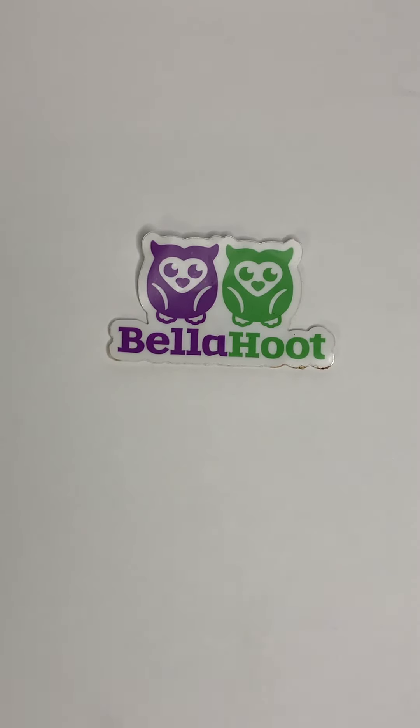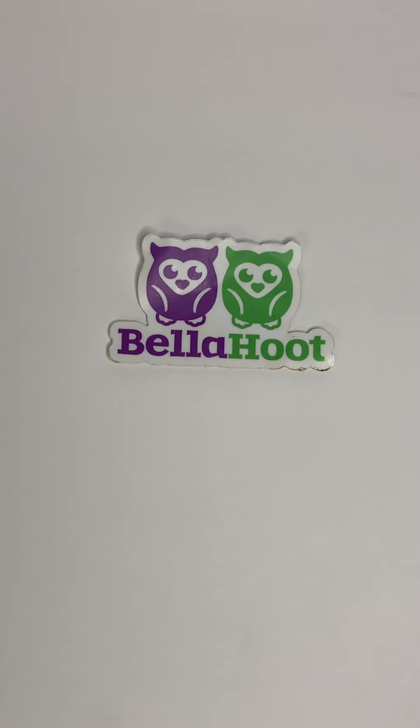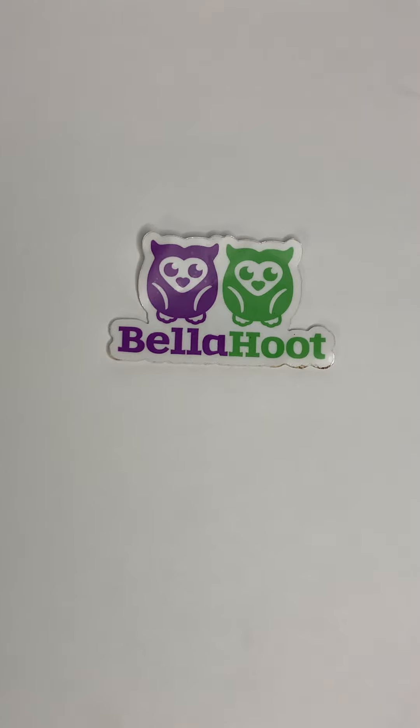Hi everybody. We're going to do a quick flash sale on some strips that I have on hand. So what we're going to start with first, if you see something you like, just comment the number.